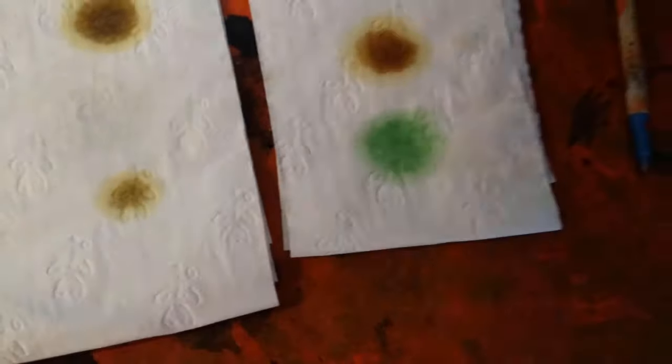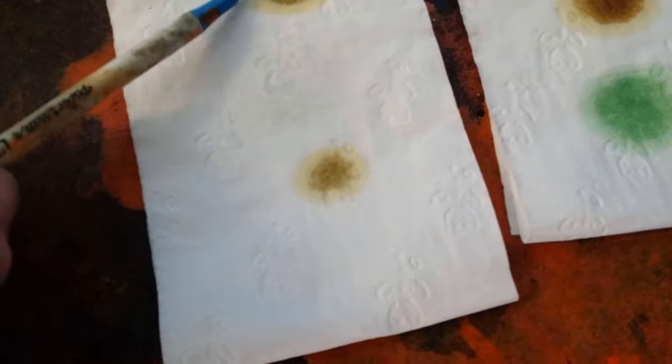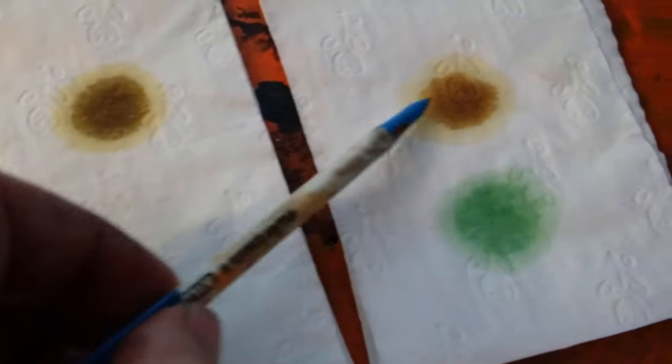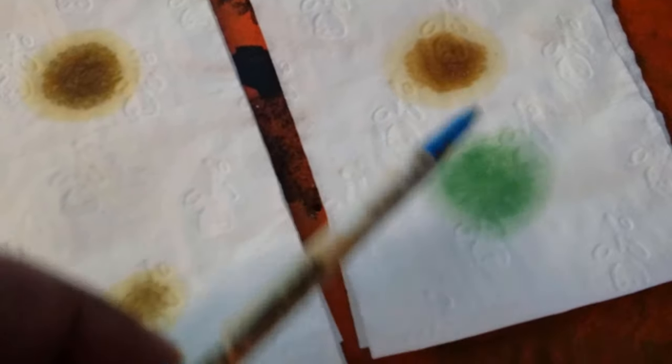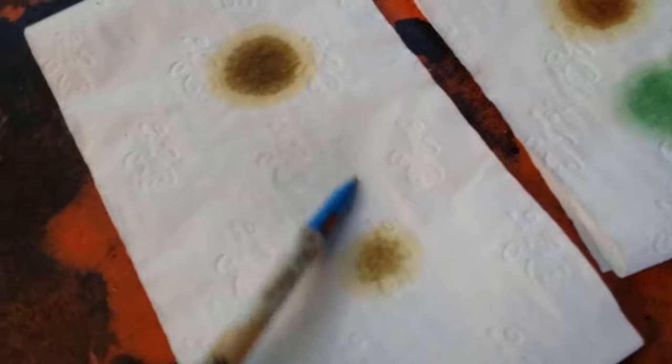These are the test results — the old oil on the paper towel shows around the edge how old it was, and it's actually not too bad. That's new diff oil and that's new synthetic gearbox oil — you might be able to see the blotch.